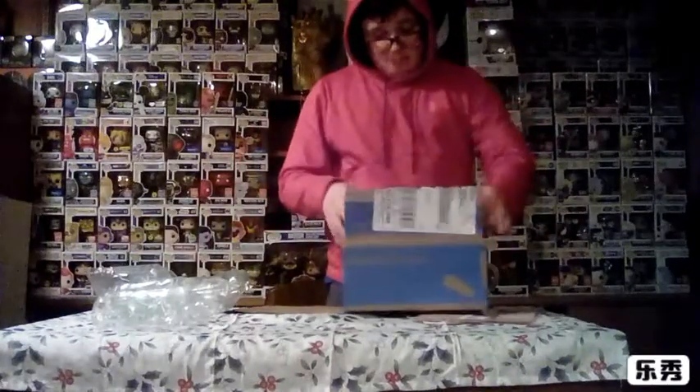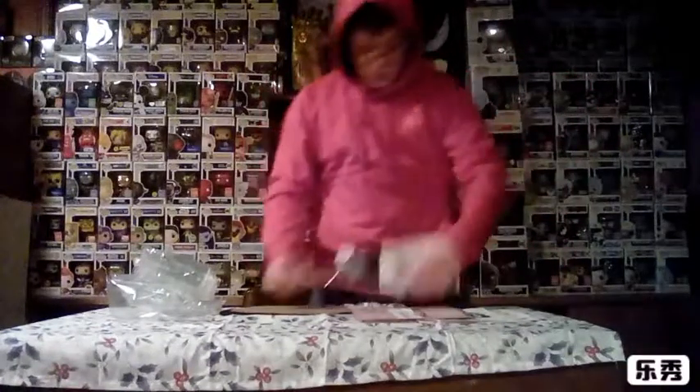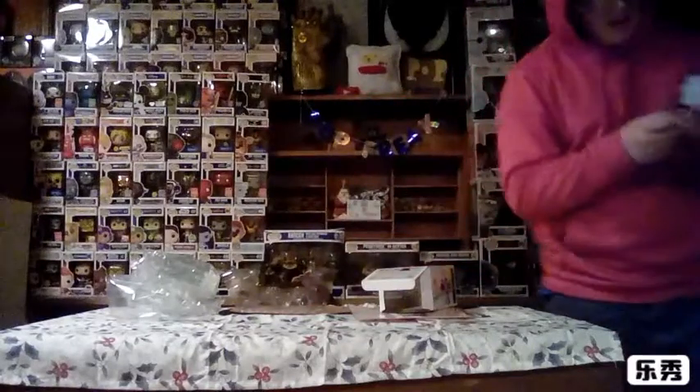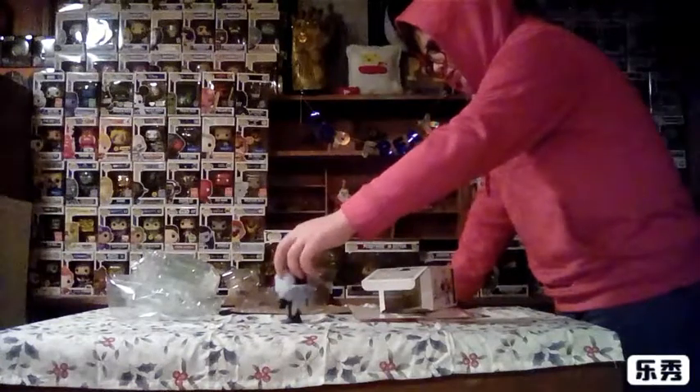Oh, and I got these bubble wrap pieces. I'm going to let my sisters pop these because they love to pop that stuff. Yeah guys, that was the mail call I had. I'm going to show you how he looks out of the box because I think he's pretty cool. He's not worth that much, but I don't care. He's my second Teen Titans Go character — Killer Moth.